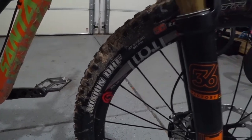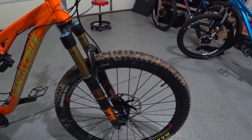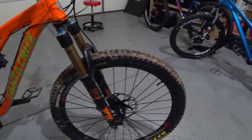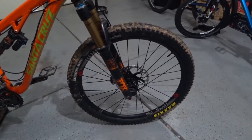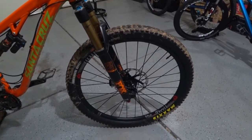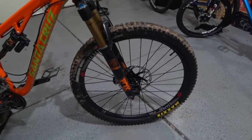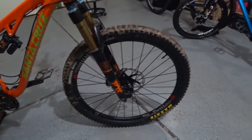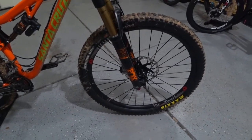The front tire is a Maxxis Minion DHF, also 2.3 inches. I'm using the triple compound tire, so there's softer tread at contact points and harder stuff on the sidewall — different compounds in the tires. It's basically just like any other tire you'd run on a car or motorcycle. The softer the tread, the more traction it gets on certain surfaces, and the firmer the rubber, the less the sidewall may flex.